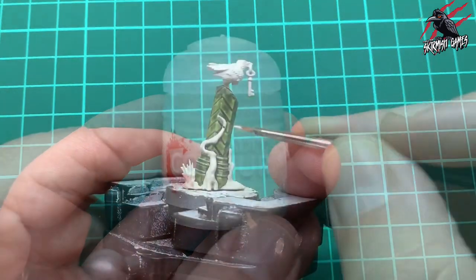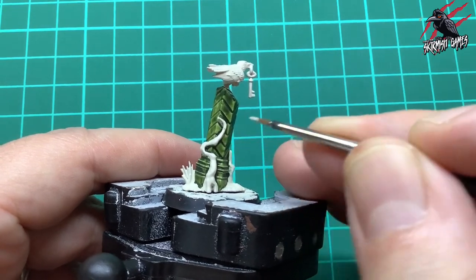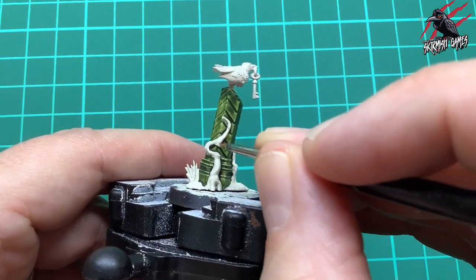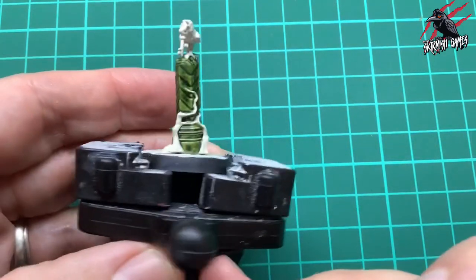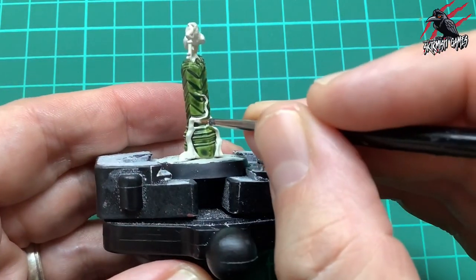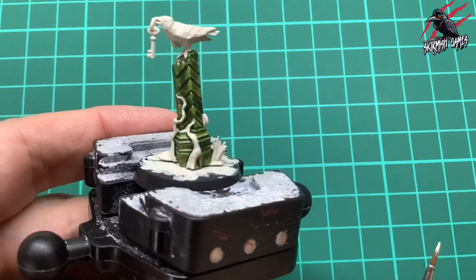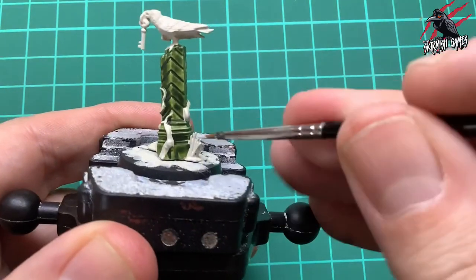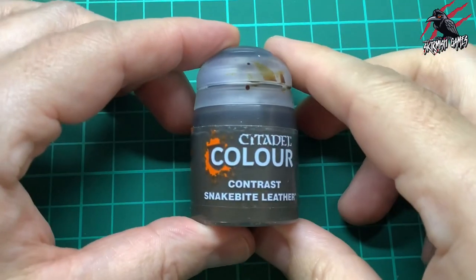Once that's dried, I'll take the base Wraithbone paint and just touch up any areas I made a mistake on. This is a really important stage of the contrast paint method - making sure it's all neat and tidy so that when we apply our next colour over any of the areas, they're completely clean and full-on Wraithbone, so we get the best effect we can.